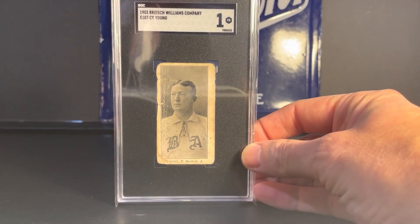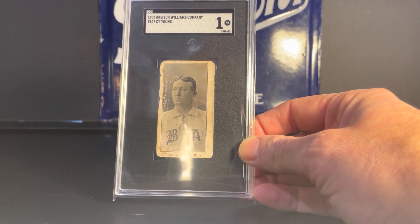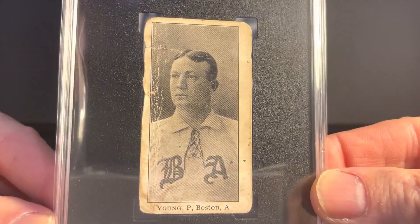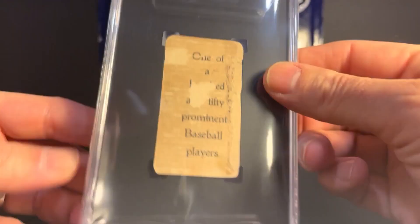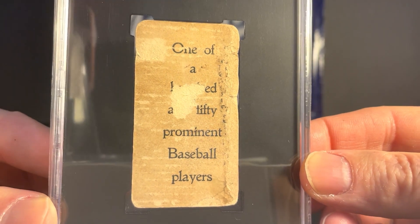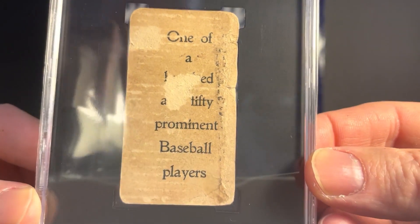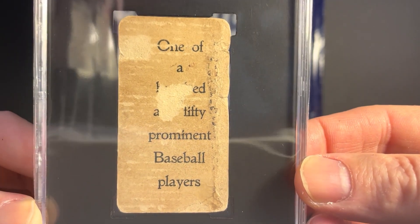This is a 1903 Bryce Williams Company Cy Young, the E107 set. As you can see, it's an SGC-1. The back says 'one of 150 prominent baseball players.' There's some paper loss and some pretty significant damage on the side, while the head is there on the right.